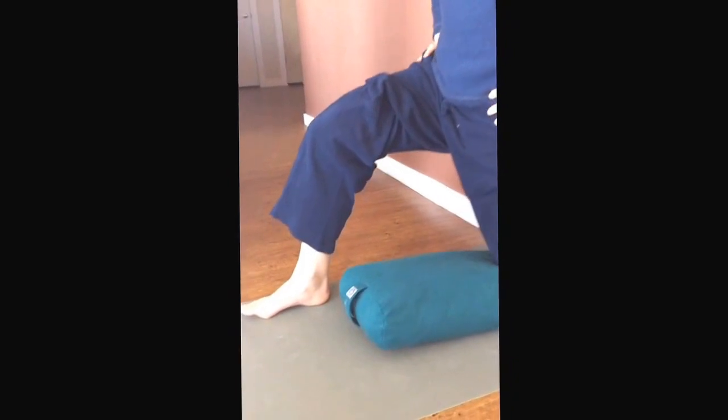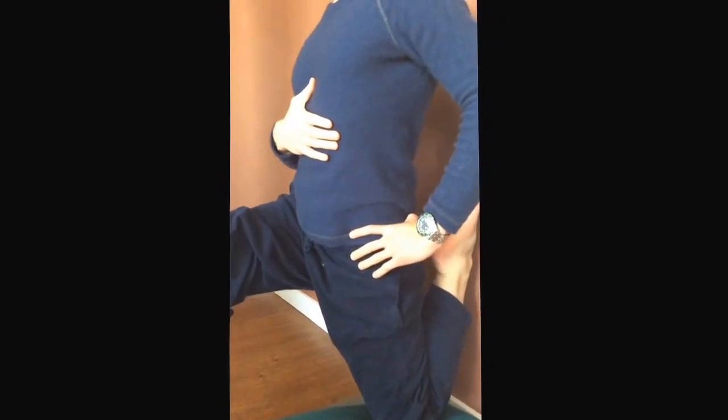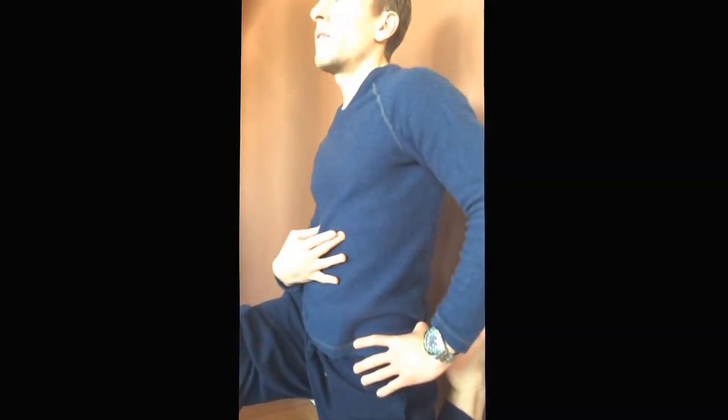Make sure that your pelvis is level, and keep your ribs in your belly. Notice if they want to pop out — that's a common fault that makes it easier. So you can clasp your hands over your ribs, go to your happy place and breathe.